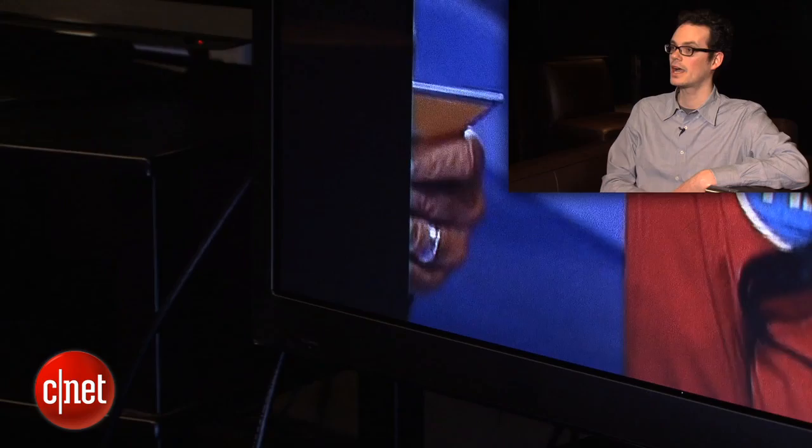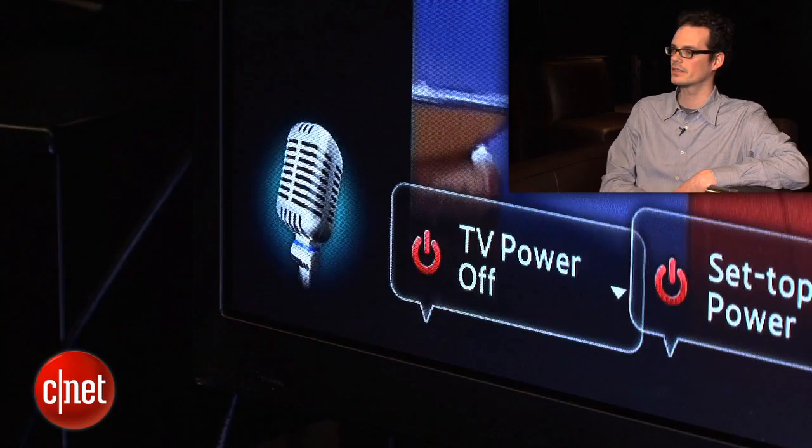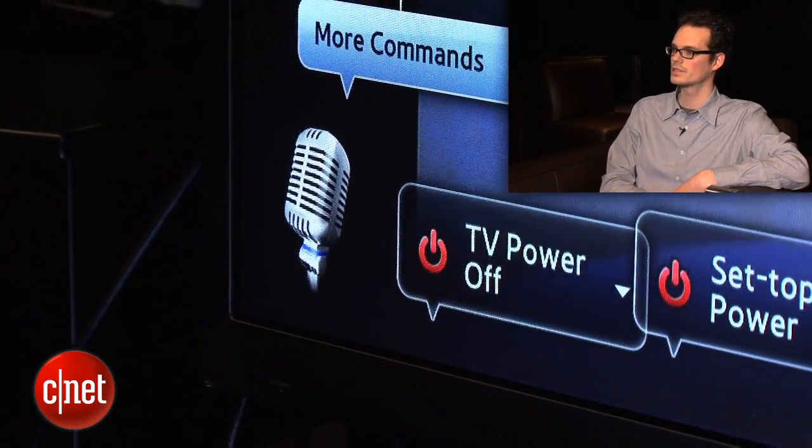You can also use voice to launch apps from within Samsung's Smart TV system. So let's try that — hi TV, more commands, Smart Hub. And that brings up the Smart Hub interface.